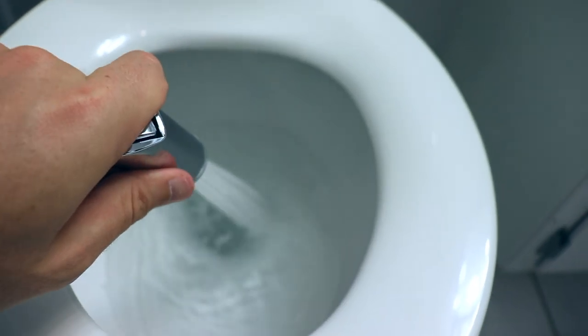Hey friends, welcome to Chai and Coaching. Rob here, and in this video I'm going to show you guys how to install a water sprayer in your bathroom on the toilet so you can use this while you're here in America.